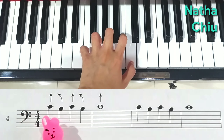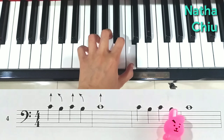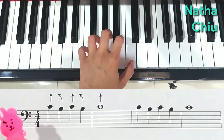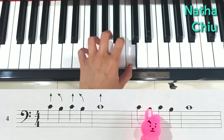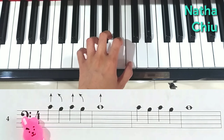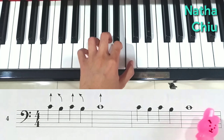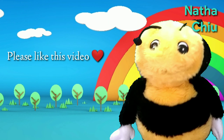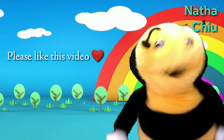One, two, three, four. Do, si, do, si, do. Do, si, do, si, do. One, two, three, four. Do, si, do, si, do. Do, si, do, si, do. One, two, three, four. Do, si, do, si, do. Do, si, do, si, do. Do, si, do, si, do.